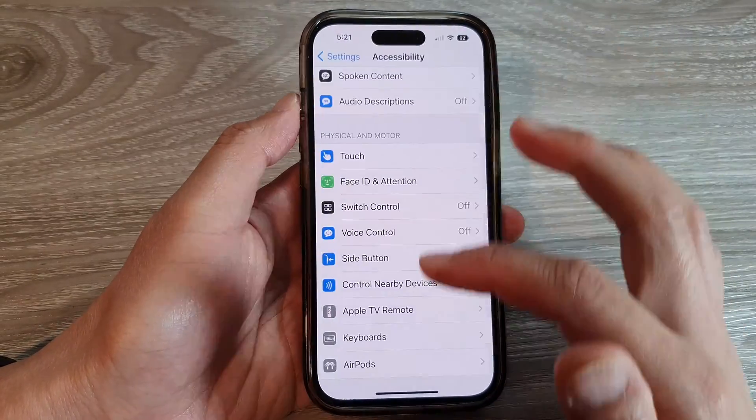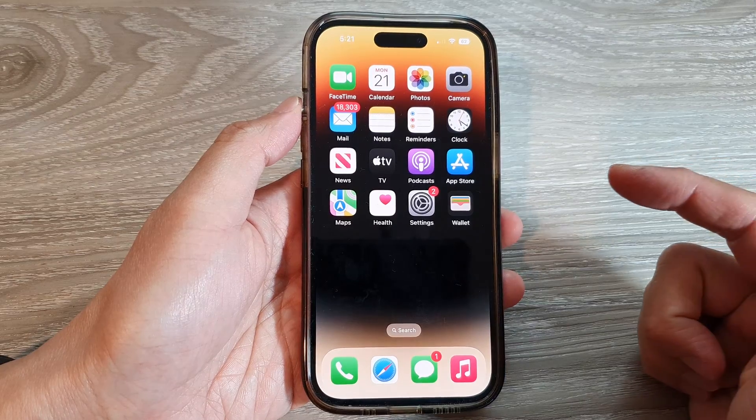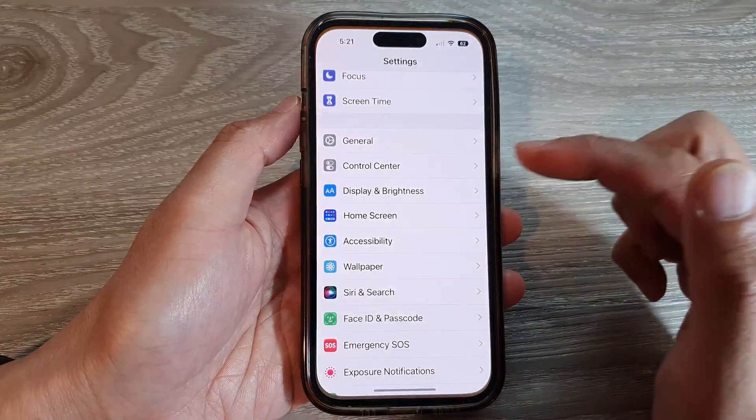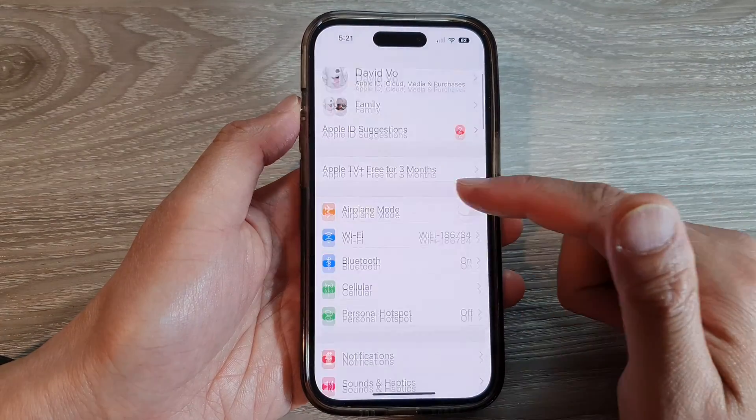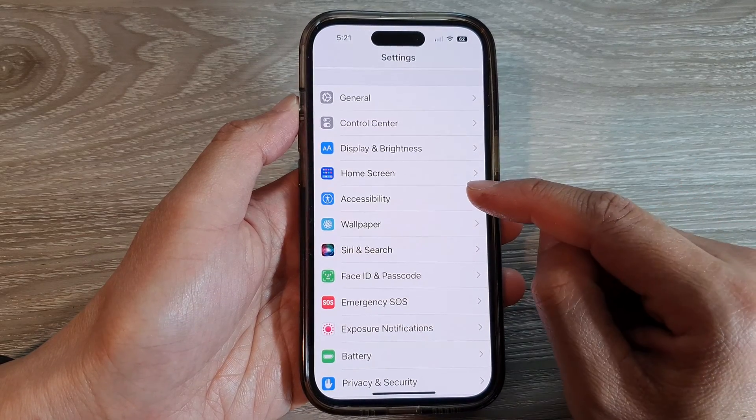First, let's go back to the home screen by swiping up at the bottom of the screen. On the home screen, tap on Settings. In Settings, swipe up to scroll down and tap on Accessibility.